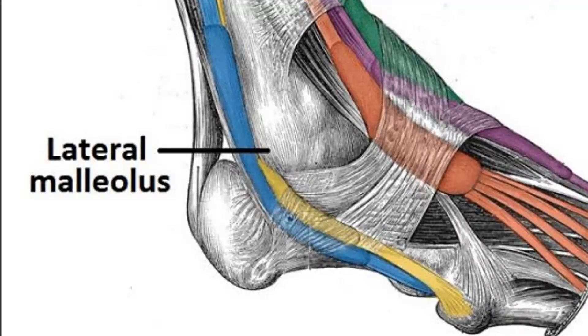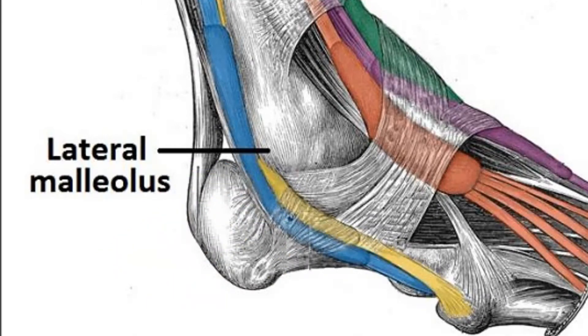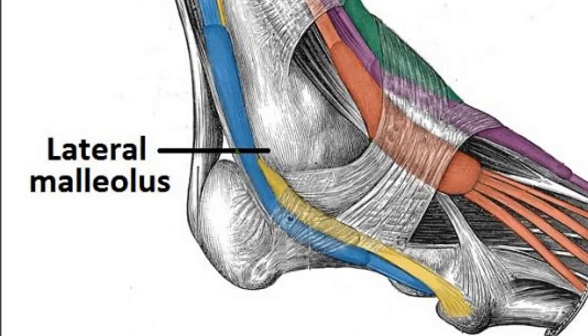Onto the muscles, we have two main groups: the extrinsic ones, which come from the leg — you've got the anterior muscles, the lateral, and the posterior of the leg. Then you've got the intrinsic muscles, which are within the foot. Starting with the extrinsic, you have fibularis longus and fibularis brevis coming from the fibula, and from the shin: extensor digitorum longus, extensor hallucis longus, and tibialis anterior — whose tendon ends in the foot.